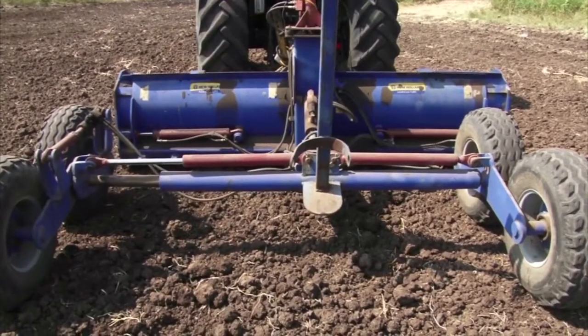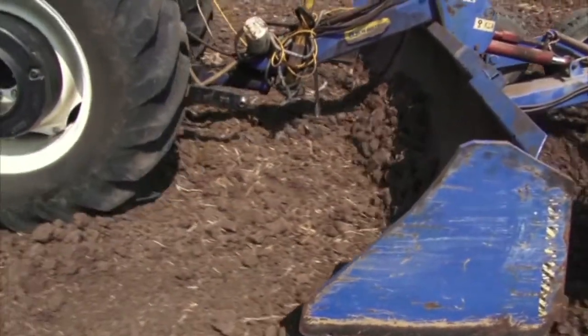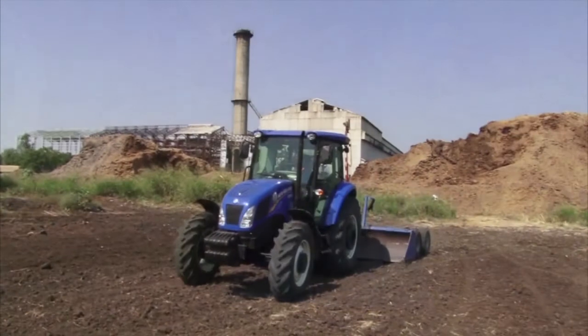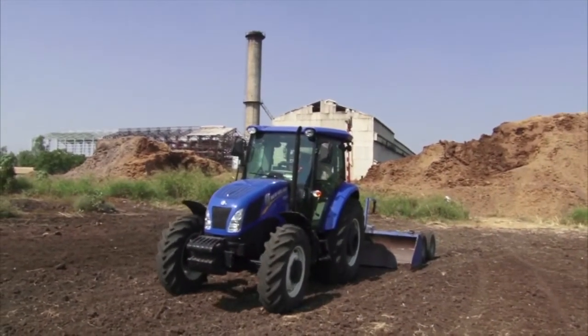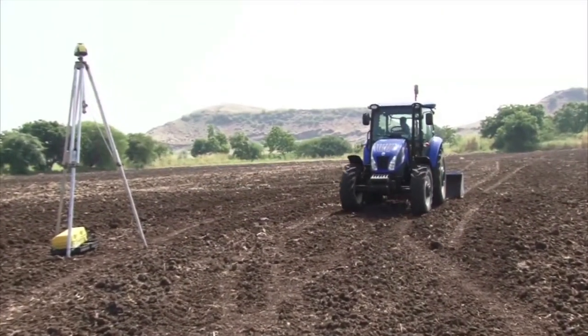This standard applies to the leveling of land irrigated by surface or subsurface irrigation systems. All leveling work shall be planned as an integral part of an overall farm irrigation system to enhance the conservation of soil and water resources.